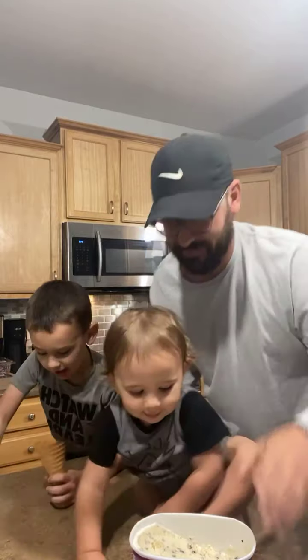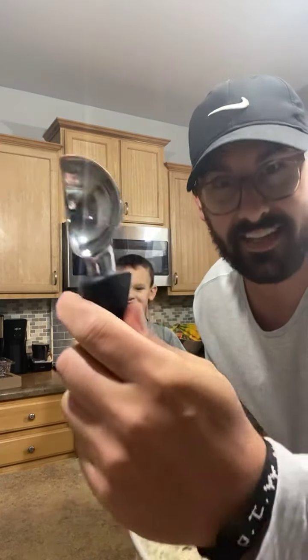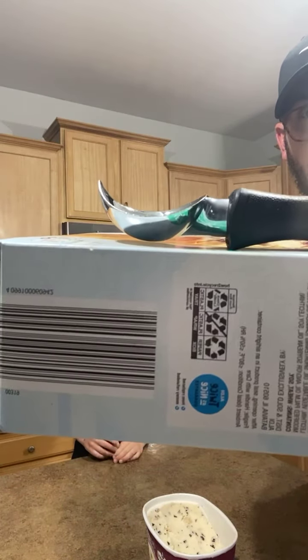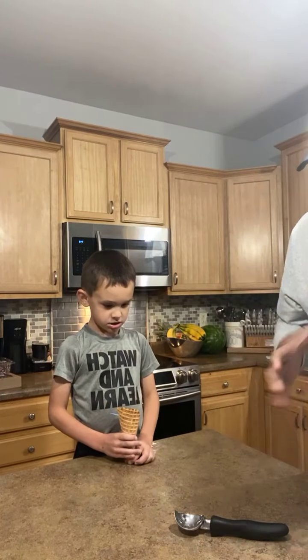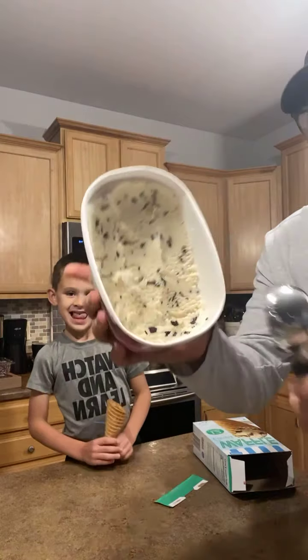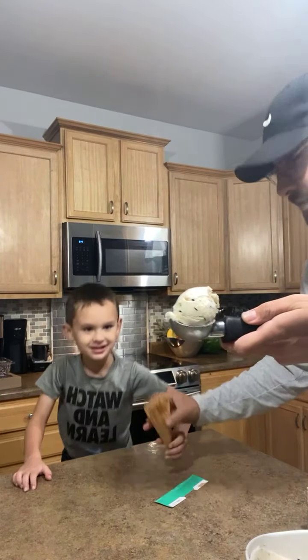This thing is built like a tank — it has a super sturdy tip on it. What I like about it is it's lifted up; there's a little bit of space underneath so when you put it on your countertop it doesn't roll like a cheap one would, and it won't get ice cream all over the countertop. It's going to take that ice cream and make those nice perfect balls.